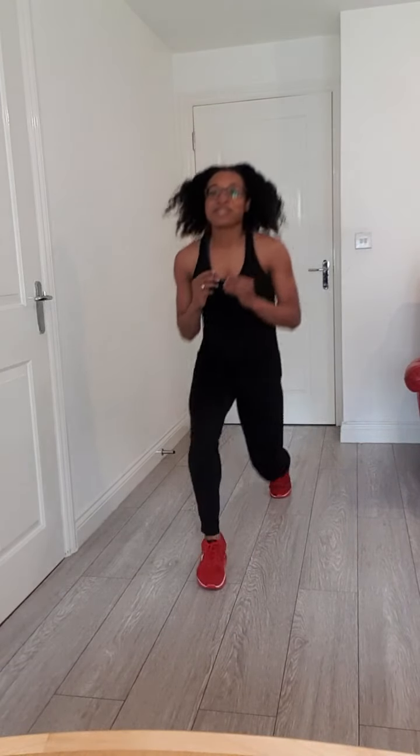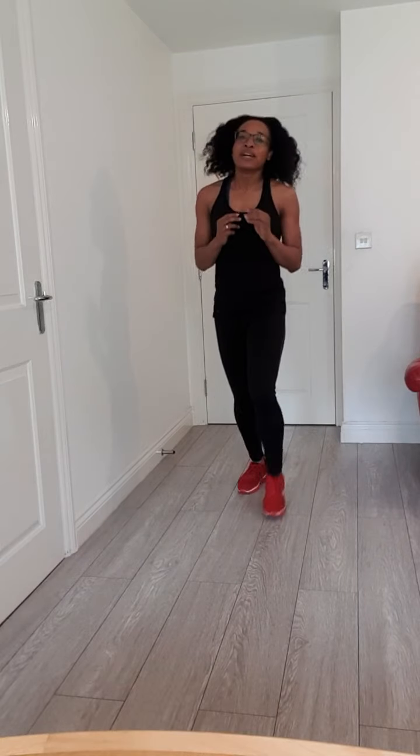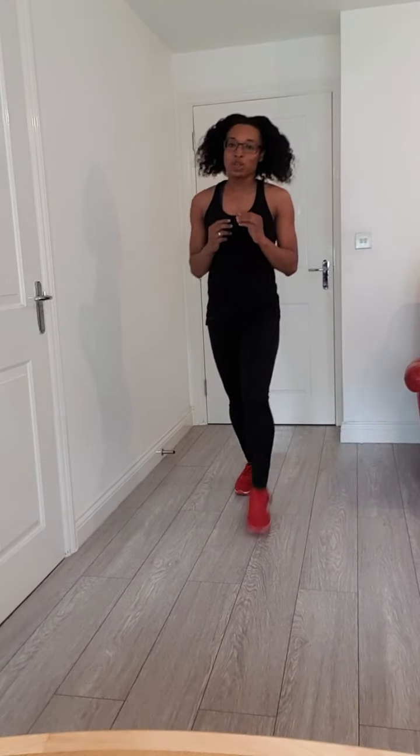Halfway there. Just another ten and we're over. Come on, you can so do this. Maybe snowing outside, but it's definitely spring time in this house. Come on — three more, two more, you can do it, push. And the last one. That burns, but it's so good.